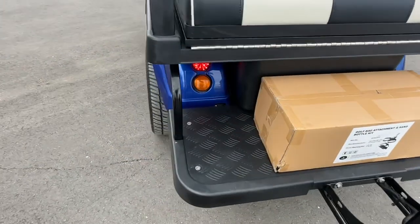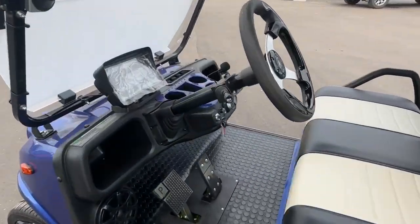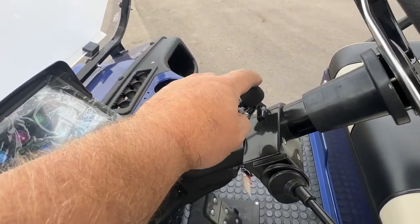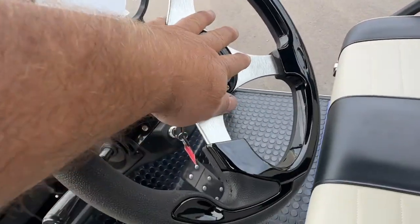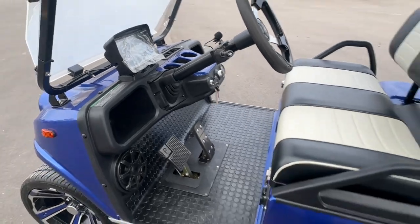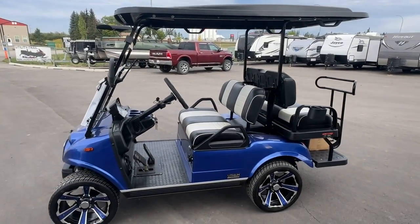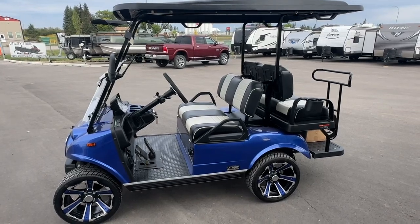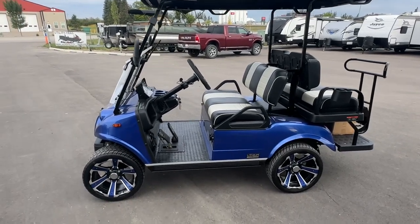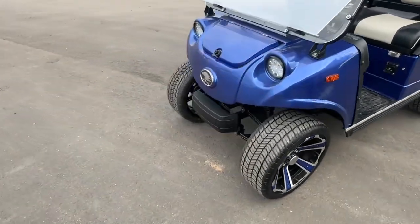There's the nice LED lights. Beautiful cart — it's all Bluetooth into your stereo. You can get a scorecard holder here as well, and signal lights. That's it — I'll send you the cost on this one as well. Beautiful little cart, powder coated, e-coated frames, good braking system, good suspension.